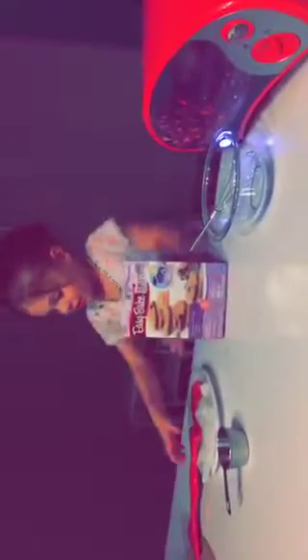Hi, this is Madeline, and I'd like to show you how to do my Easy Bake Oven. First thing you do is turn on your oven. We're baking today — chocolate chip cookies.